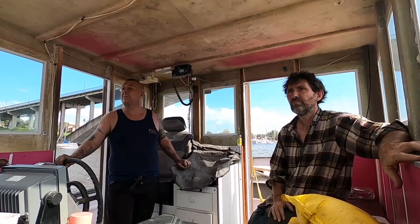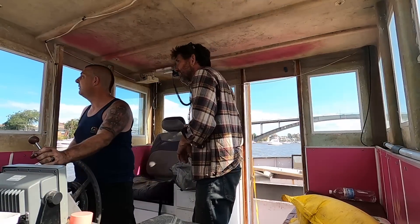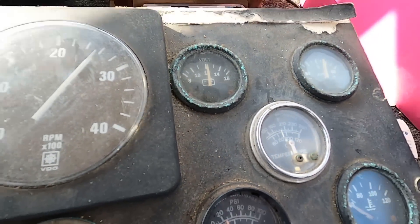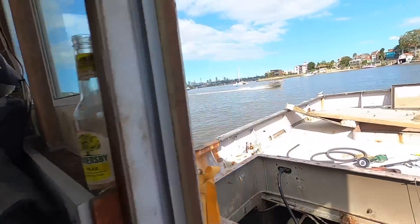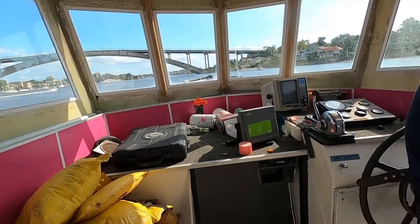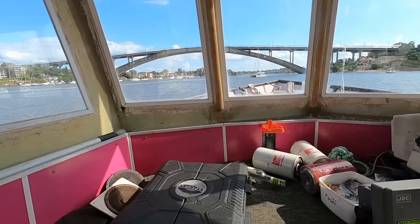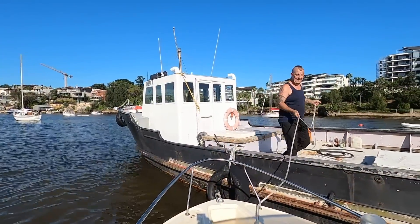A little test run went pretty well until the over-temp alarm started going off. Nothing super serious, but something else to deal with. The maximum on the Murphy gauge was set pretty low, but unfortunately we didn't have an Allen key small enough to adjust it on the day.